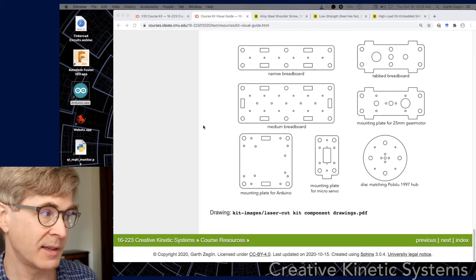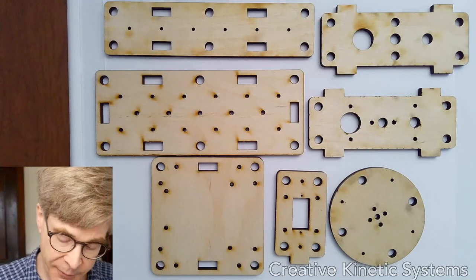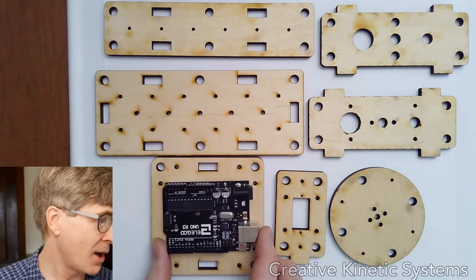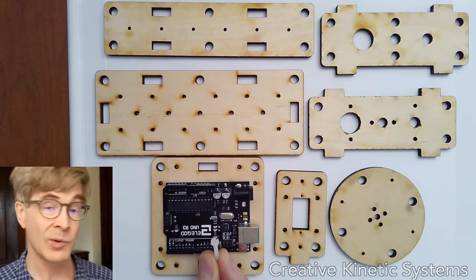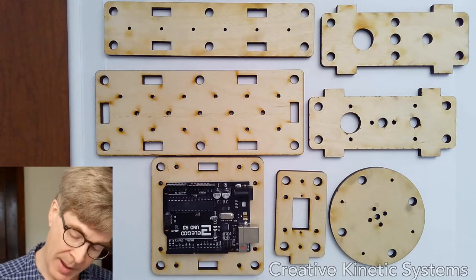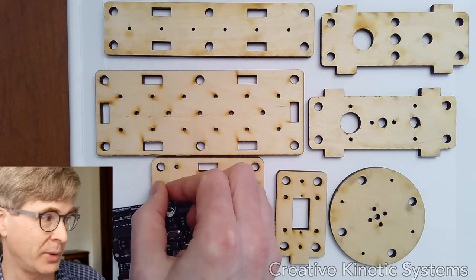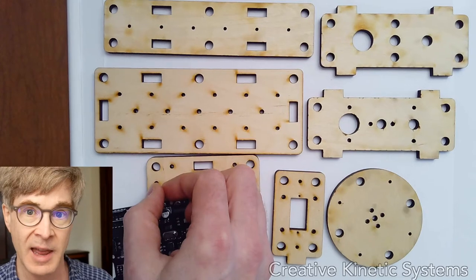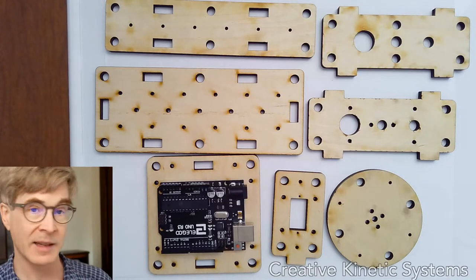Let's look at a couple of specific cases. The Arduino plate has a hole pattern designed to accept an Arduino on the face of it. This might be useful in conjunction with the nylon screws that can go through without making electrical contact with the board — that could be a way to get an Arduino mounted. The holes are probably not the exact right size; they're a little loose, so you might end up having to glue the screws in place. Ideally it would fit a little more tightly and you wouldn't need M3 nuts. But it is a base plate for Arduino mounting with other holes and slots for attaching other parts.